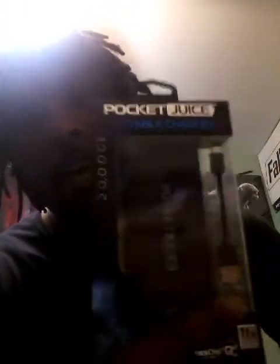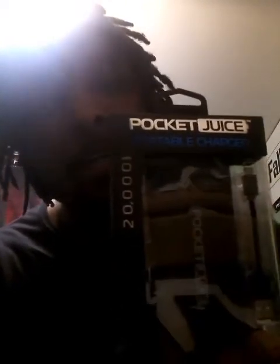So this right here is called Pocket Juice. The company that makes this is T-Zoomy. You can find this in Best Buy. I got this today for $40 — regular price is $50, so save $10. That's a good thing. Good for your phone too.